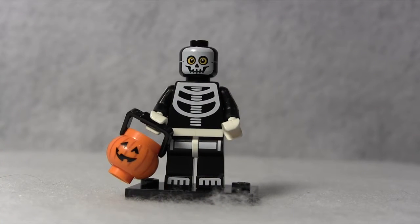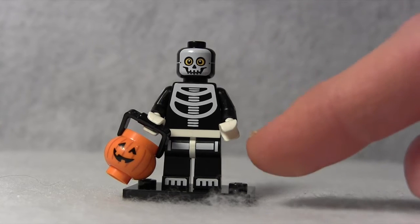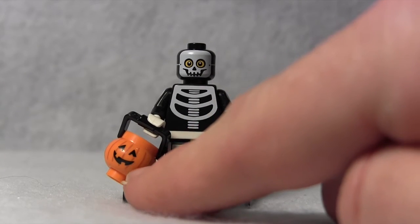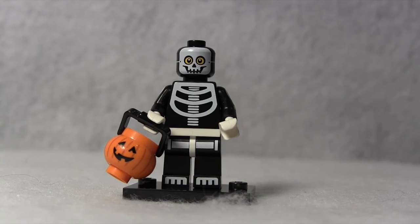The Skeleton Guy minifigure was the only non-monster minifigure. It was a minifigure in a skeleton costume. The skeleton costume is based off the costume that you would find in any Halloween store or any aisle of Halloween costumes during Halloween time. The way you could tell this was the Skeleton Guy minifigure was through his trick-or-treat jack-o'-lantern bucket for him to put his candy in.